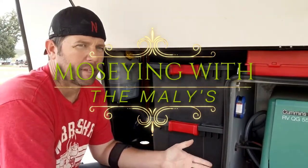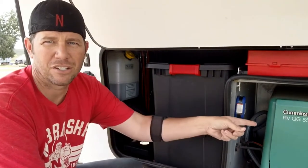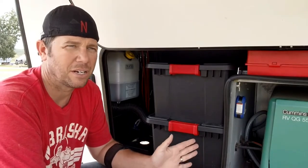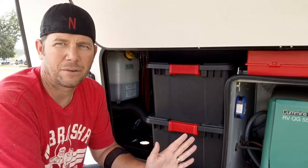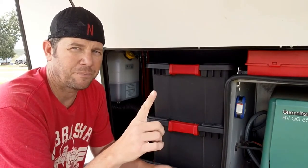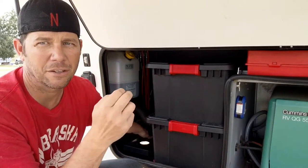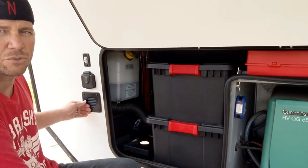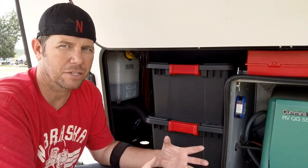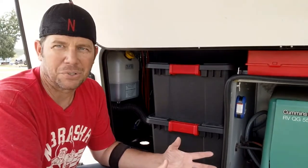Hey, welcome back. We're up in the front of the rig today, up in my generator compartment where we also have the battery stored. What I did the other day was make a little battery box. So many of you only have one battery — it sits back here where this little hole is. You can see the vent goes right through here. The only bad thing is that battery box is just slightly bigger than the battery itself, which totally screws up all the storage.